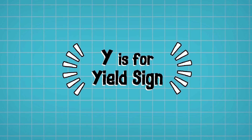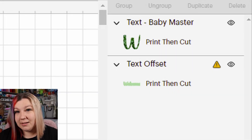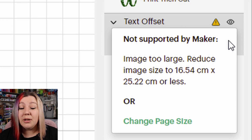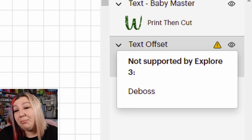Y is for the Yield Sign. The yield sign is a little yellow triangle that shows on your layers panel when something is wrong with that layer. For example, if your Print Then Cut design is larger than the maximum size possible, it will show a little yield sign. Once you click on the sign it'll tell you exactly what is wrong and what you need to do — it'll say your design is too large and give you the correct specifications. It can also show when an operation is not compatible with your selected machine, such as trying to deboss on a Cricut Joy or Explore.